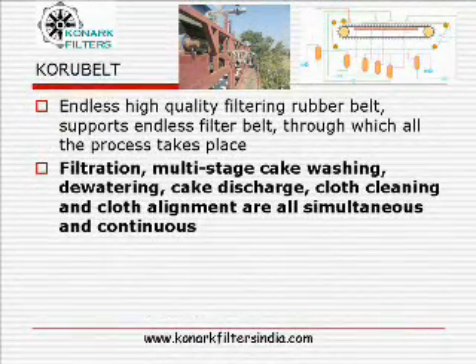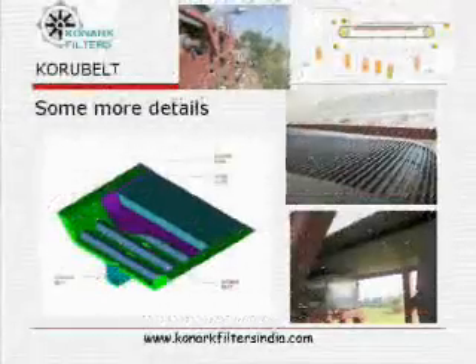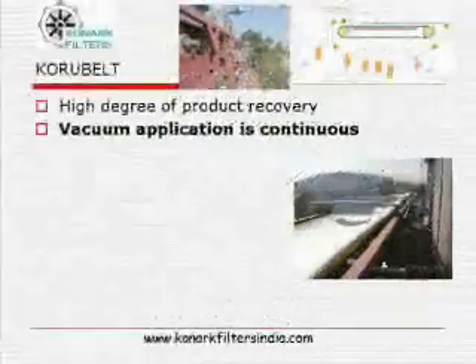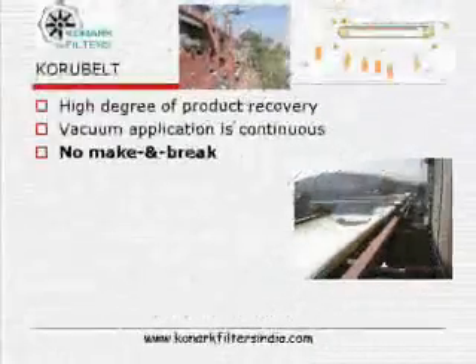Filtration, multi-stage cake washing, dewatering, cake discharge, cloth cleaning, and cloth alignment are all simultaneous and continuous. The Coru belt offers a high degree of product recovery, and vacuum application is truly continuous in nature, producing cake of uniform thickness.